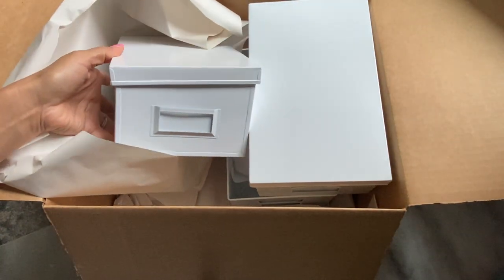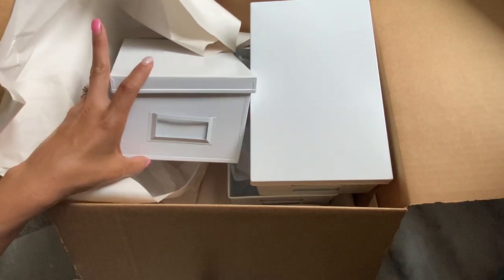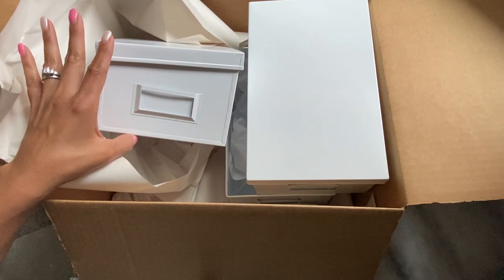So anyway, these are the three that came today. I know I have more on the way because I think I ordered like 20 of them, but just wanted to let you know it's available online.